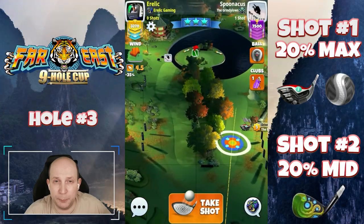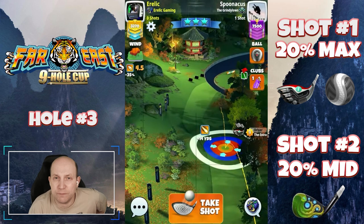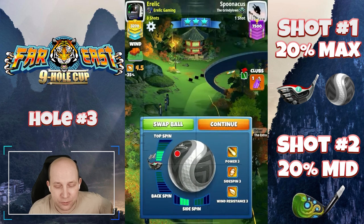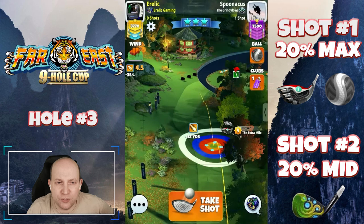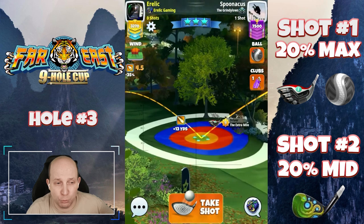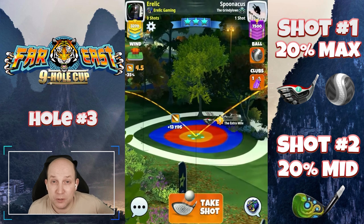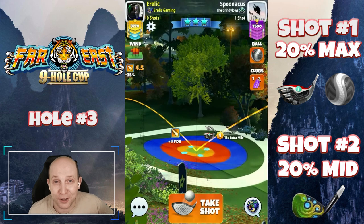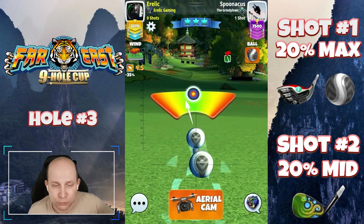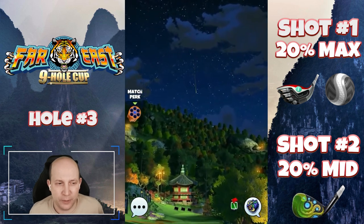Hole number three, and we're looking at a play coming in on the left-hand side, setting up with the Extra Mile and the Kingmaker. We're going to give this one four and a half top, three bars of left spin. Take a look at that second bounce — kind of in that little red or brown bush there. That's going to be a second-bounce rough bump. We want that rough to slow it down so this one trickles out onto the fairway, leaving us a very fair shot for the second shot. Clean adjustment, 20% max pull here.